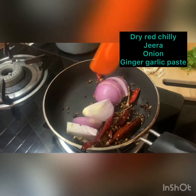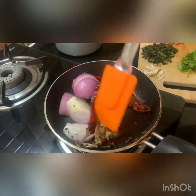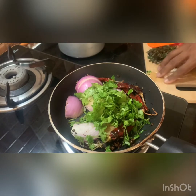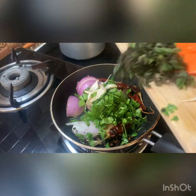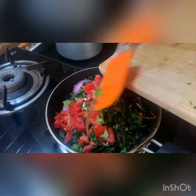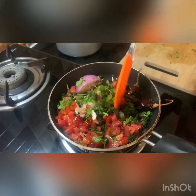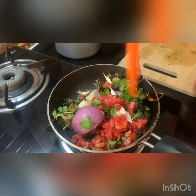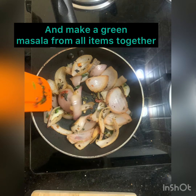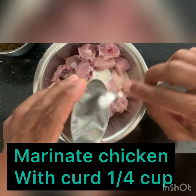In a saucepan add 1 teaspoon of oil. Add all the ingredients except dry masalas — dry red chili, cumin seeds, onion, ginger garlic paste, dhania, coriander, garlic, mint leaves, and tomato. Sauté all of them for a while. Once fried nicely, remove all ingredients except onion and leave onion to roast until brownish, then make a paste. This is our green masala made from all the fried items.